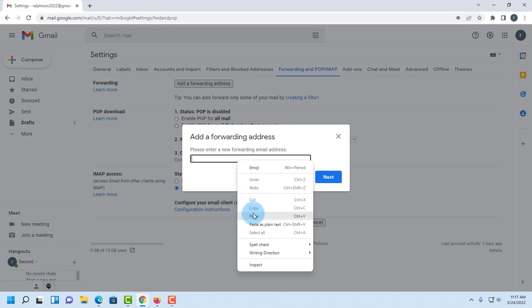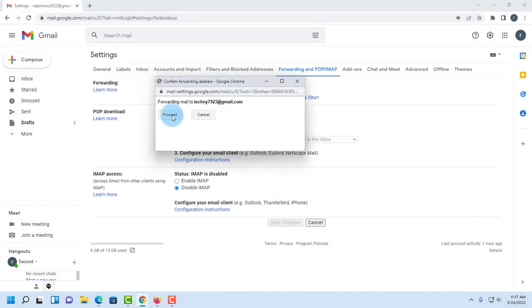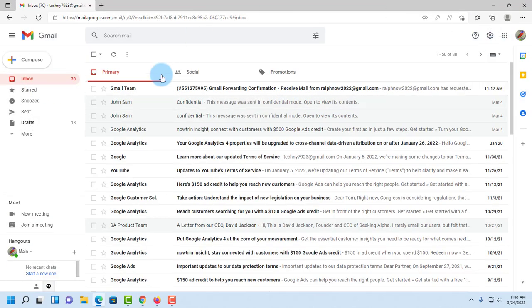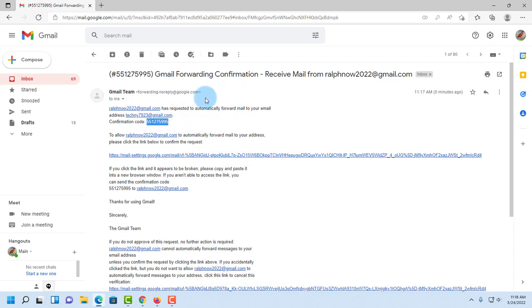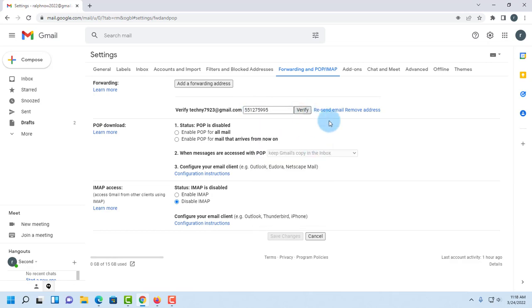I'm going to paste it here, click 'Next,' click 'Proceed,' and it says the confirmation code has been sent to my main email account, so I'll click OK. In my main email account, I find the confirmation code and copy it, then paste it back and click 'Verify.'